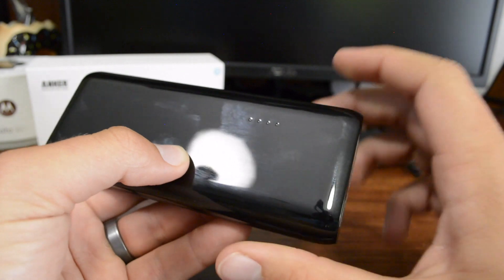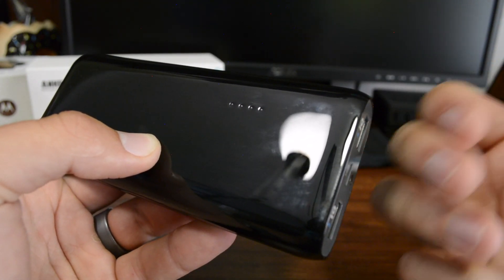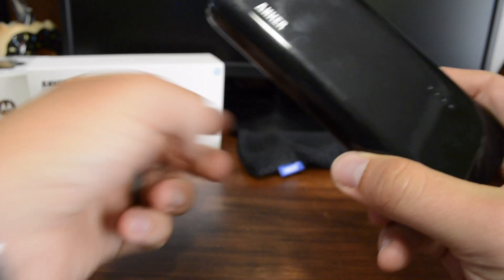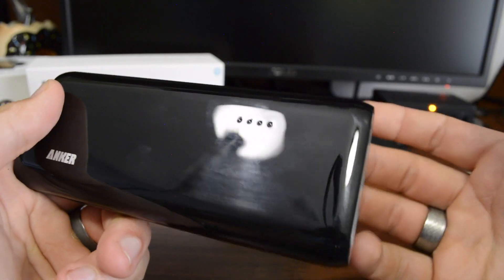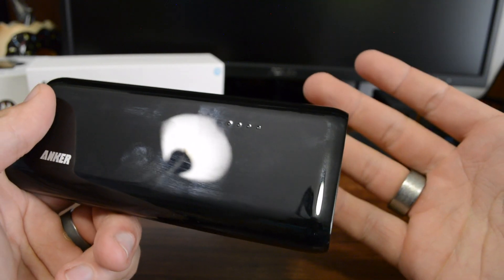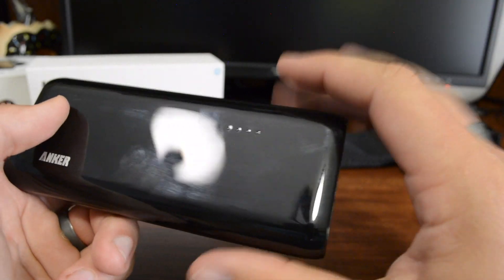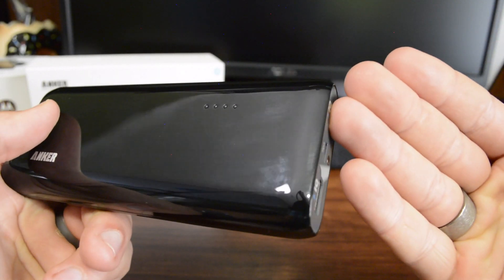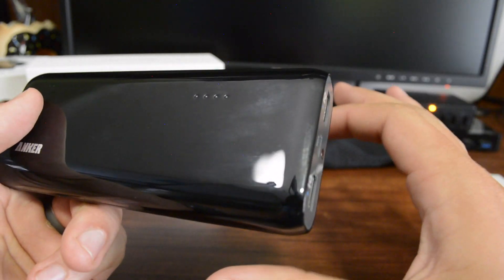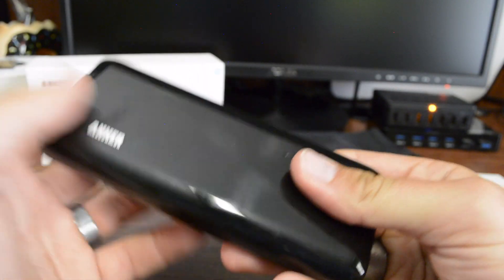While I was testing this out, I was able to charge quite a number of devices — I charged my PS4 controller, a couple phones, my iPad, and even my Moto 360 watch, all off of this. It's really cool that I can get pretty much all of those things charged up off of just one charge. I really like having this in my travel bag or work bag because I'm able to have basically an emergency backup.